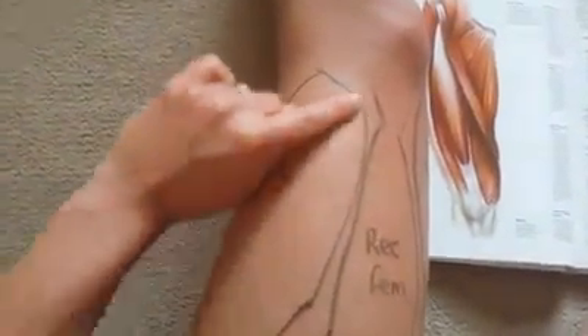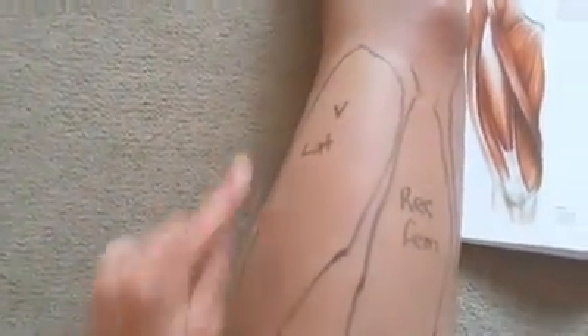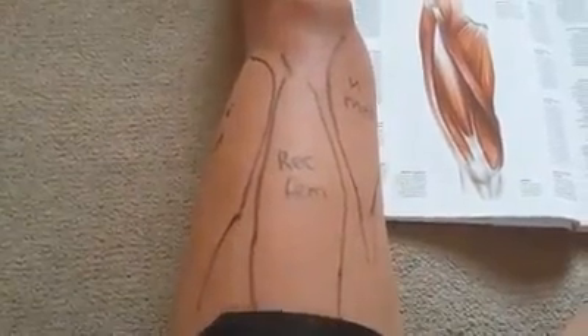Then you've got the vastus lateralis on the outside - remember this because everything lateral is always on the outside. Think of a lateral raise: it's on the outside of the body. And then you've got your rectus femoris. This is the biggie.